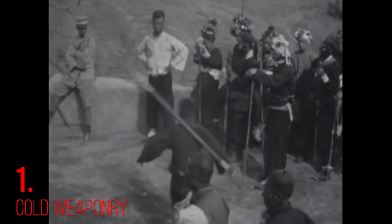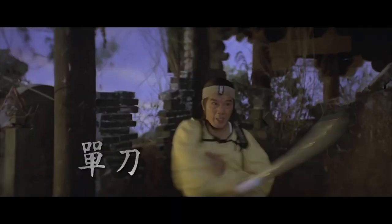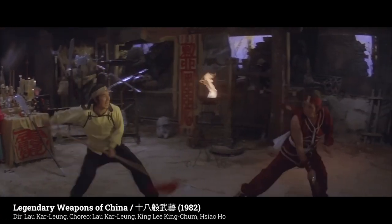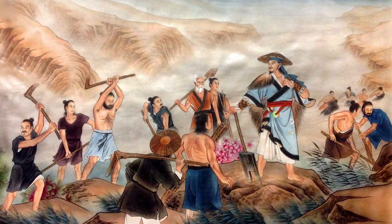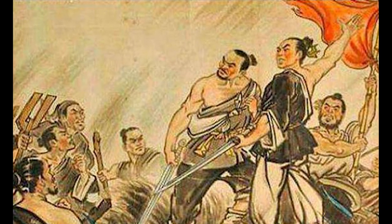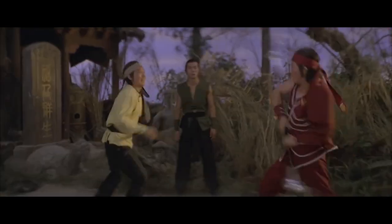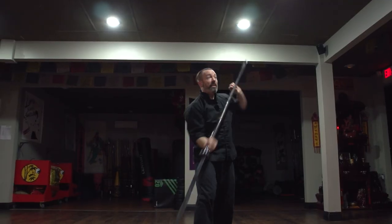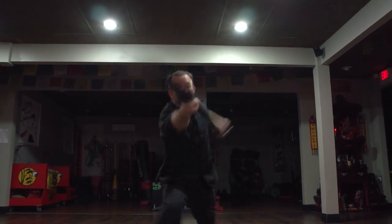Cold weaponry includes military weapons made for warfare, the main ones being broadsword, staff, straightsword, and spear. Cold weapons were also anything that peasants could get their hands on when being drafted for war. A lot of the time these were simple farm tools such as the trident and the spade, which are still taught in Chinese martial arts schools today. Although as a side note, it's possible that these farm tools might have begun as weapons of war and then became farm tools.